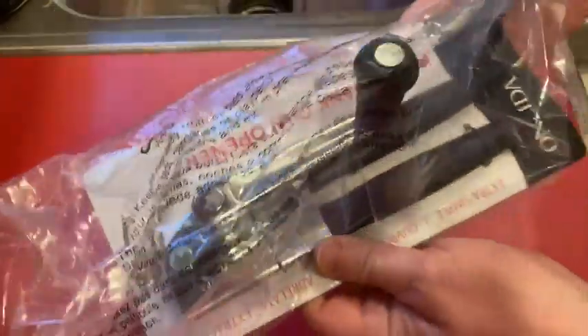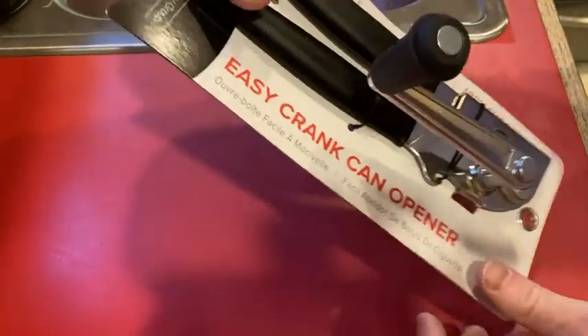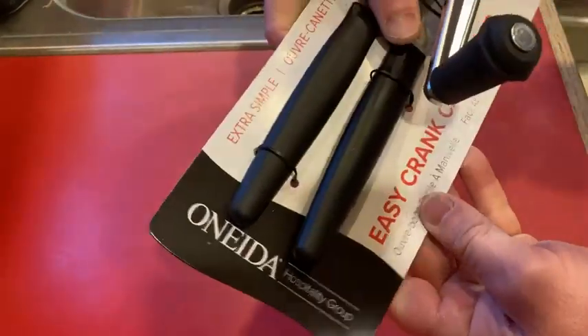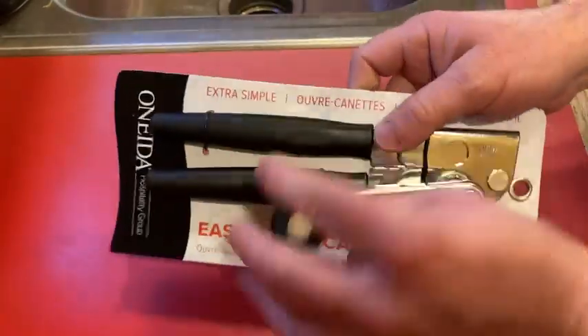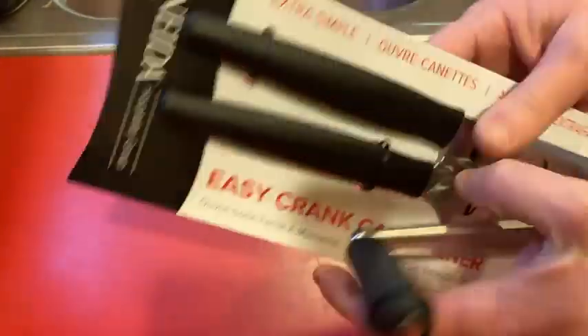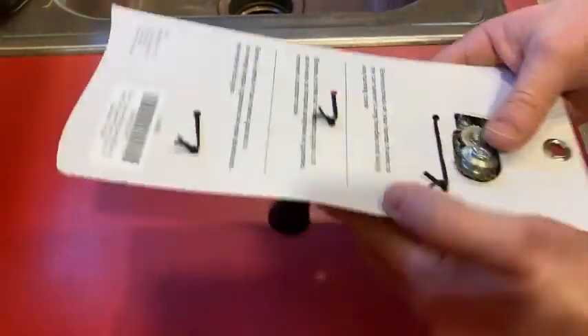In this video, I'm going to be testing out this can opener. I just got it and it is an Oneida Easy Crank can opener. I'm kind of shocked by the handle. I looked at the listing online and I didn't expect it to be this big, but it's supposed to be a good can opener.